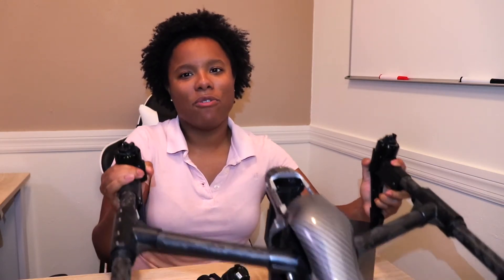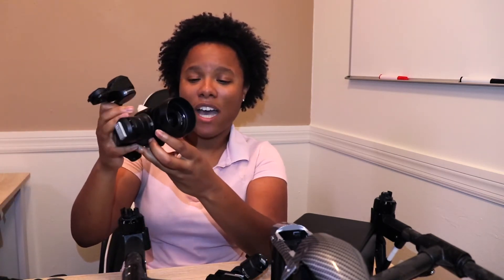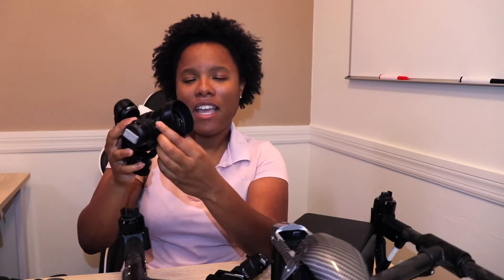I would highly recommend the Inspire 1 as the best all-around drone for an inspection business that's not going to completely break the bank. It supports thermal cameras, it has a regular X3 12 megapixel 4K camera, a Z3 zoom lens camera, and it also has the X5 camera which supports aperture settings, different lenses, and things of that nature.